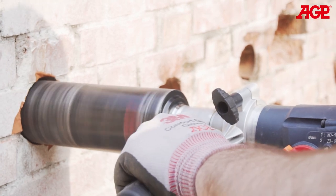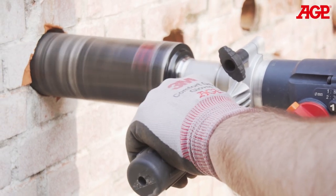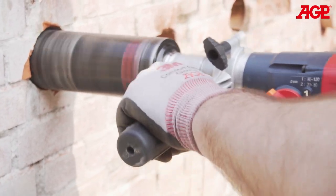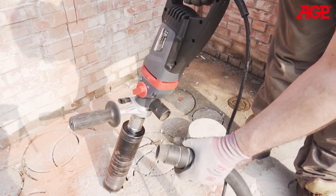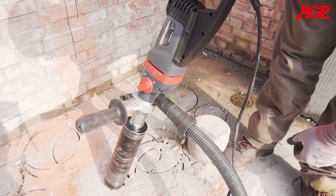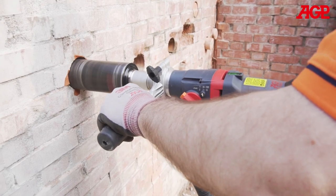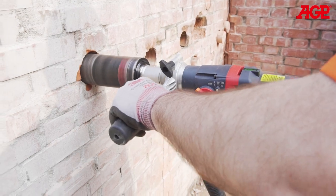Correct operation using a light amount of downforce will result in the fastest progress. As drilling progresses, pull the bit back occasionally to allow the dust to clear the kerf. Always use a vacuum cleaner — this will help to cool the bit as well as clearing dust. Too much dust in the kerf will overstress the motor and will cause jamming more easily. A small amount of rocking of the bit is acceptable to help cutting progress, but avoid large angles which will cause the bit to jam.